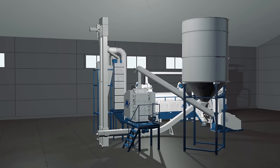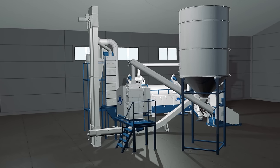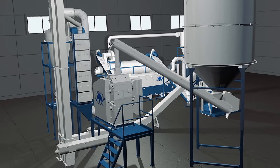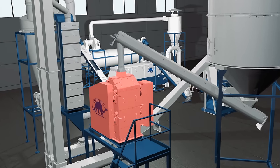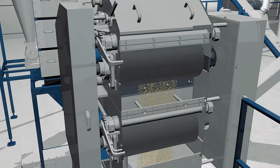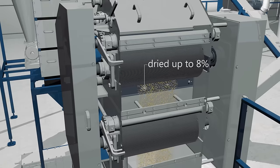We present to you the effective and non-chemical technology of soybean processing. It all starts with the preparation of the raw material. Step number one: soybean de-hulling. Soybeans are cleaned of impurities and dried up to 8% before being fed into the de-huller mill.